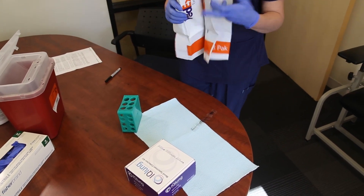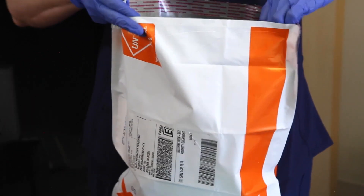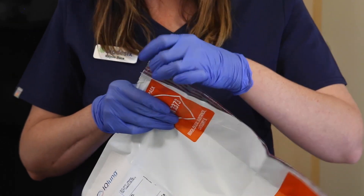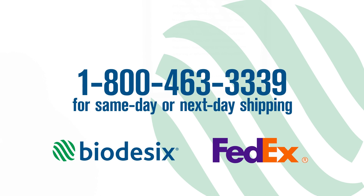Lastly, prepare the kit for shipping to the biodesics laboratory in Boulder, Colorado. Place the kit into the provided FedEx clinical pack. Seal the pack and deliver the specimen at room temperature. Contact FedEx at 1-800-463-3339 for same day or next day shipping, or place the clinical pack into a FedEx drop box shortly before pickup time. Shipments are accepted Monday through Saturday. Please avoid leaving specimens in a drop box overnight.